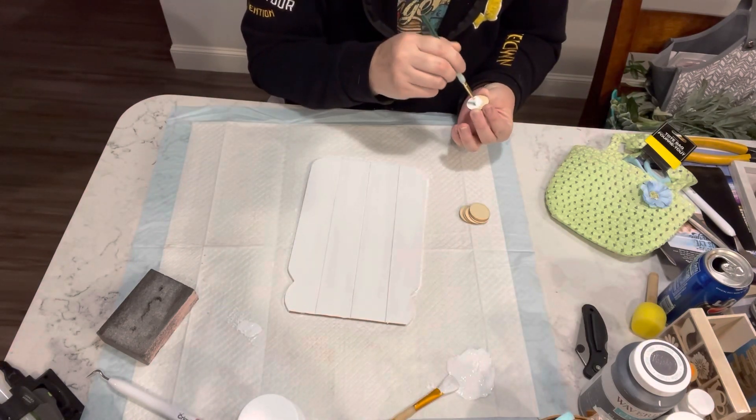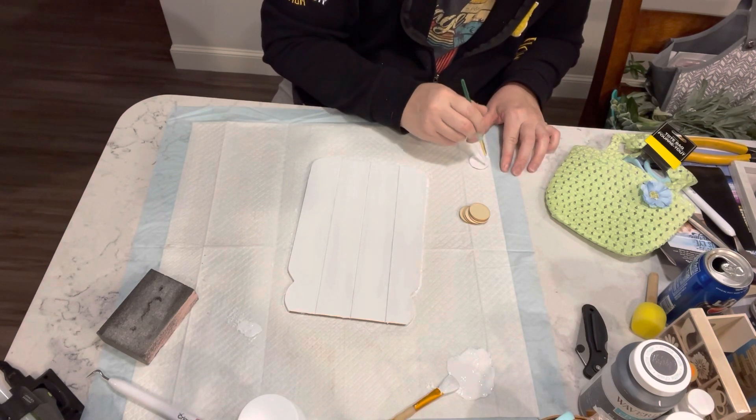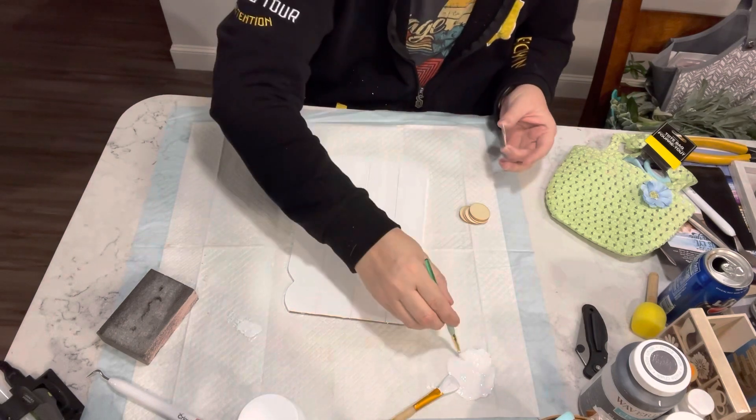Then I have these little wooden circles that I got in one of those little variety packs sold at Dollar Tree, and I am just giving them one coat of the Waverly white as well.